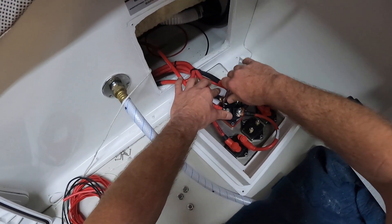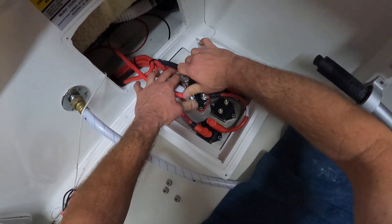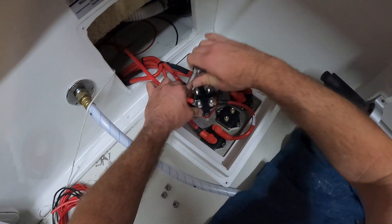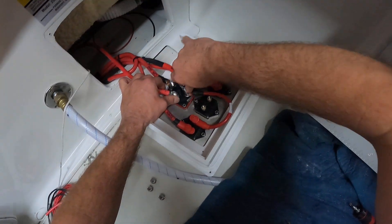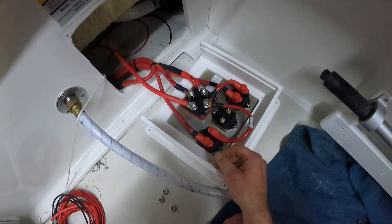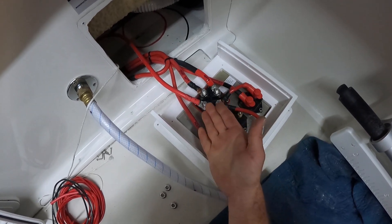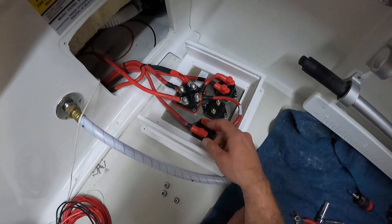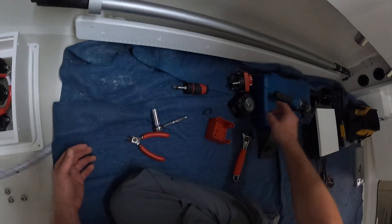Our motor is now completely isolated. There is no other load on the starting battery besides the motor. So no matter what we do with all our accessories — play the stereo all day at the sandbar, leave our lights on, leave the live wells running, whatever — even if it kills the house battery, we're still going to be able to fire up every single time, because our start battery is completely isolated to just the motor.